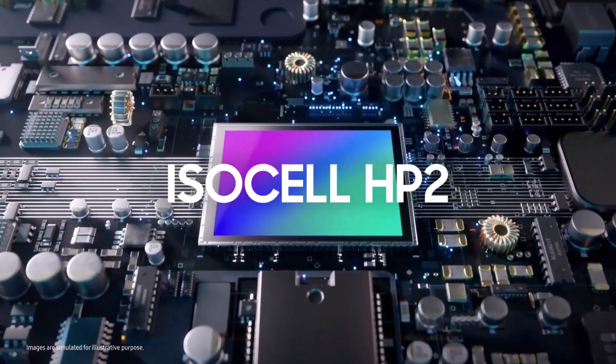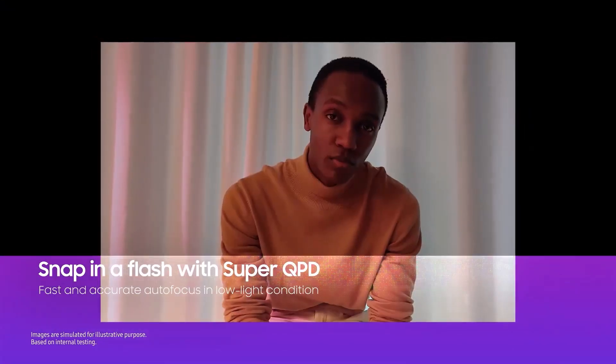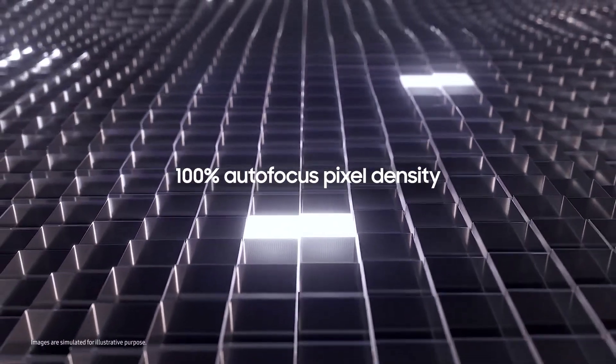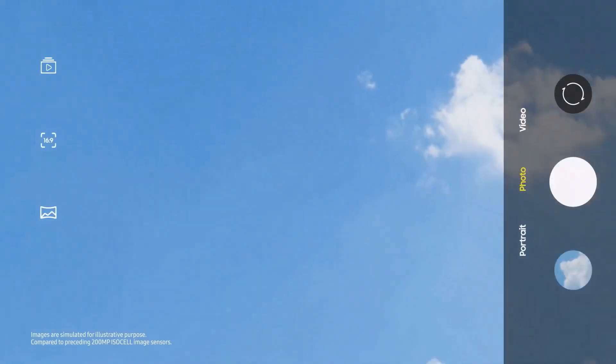The ISOCELL HP2 offers faster and more reliable autofocus in low-light conditions, thanks to SuperQPD. This new autofocus technology uses all 200 million pixels as focusing agents. Four adjacent pixels on the sensor are grouped together to recognize both horizontal and vertical pattern changes, even in very dim conditions.